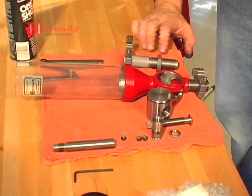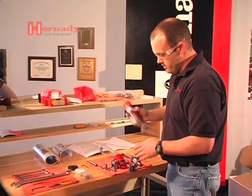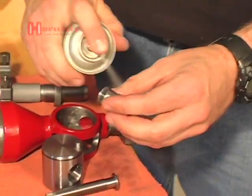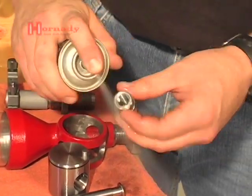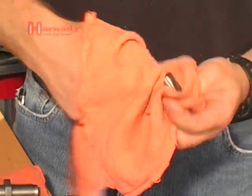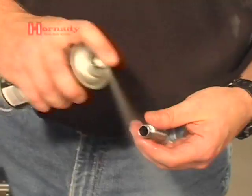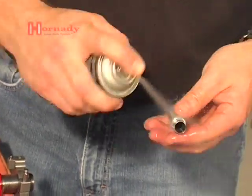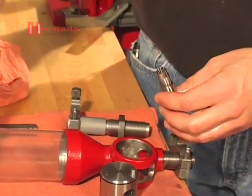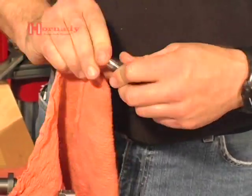The powder measure is now completely disassembled and ready to be cleaned. I prefer Hornady's One-Shot Gun Cleaner and Dry Lube for the cleaning and degreasing of the powder measure. Spray everything down good to get all of the anti-tarnish off, then give it a quick wipe with a rag. It also leaves a good dry lubricant on the metal parts, which will keep everything moving freely.